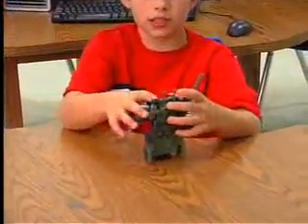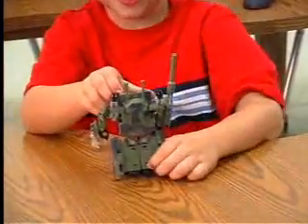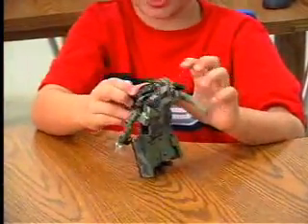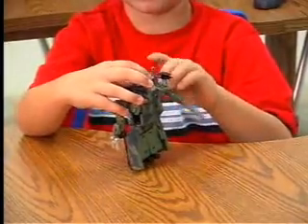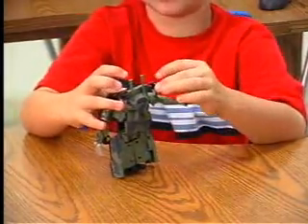So let's talk about the weapons. He has his machine gun and his heavy arm cannon mode. Up here he has his bazookas.